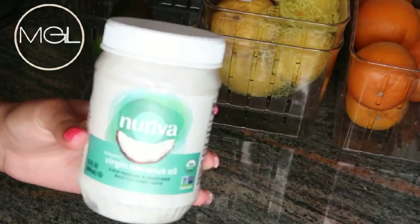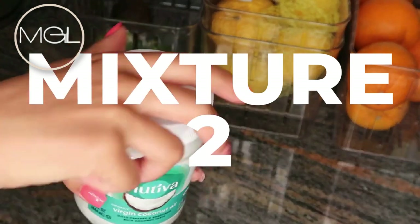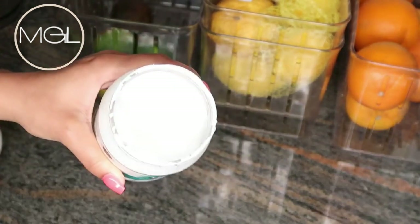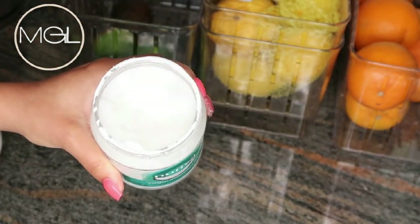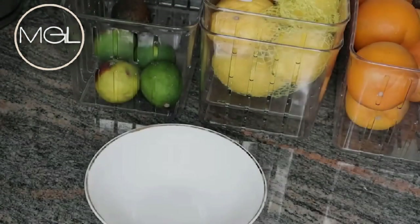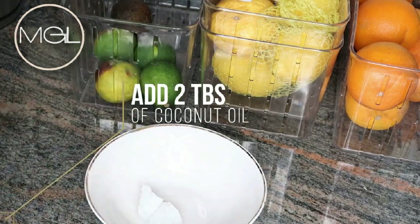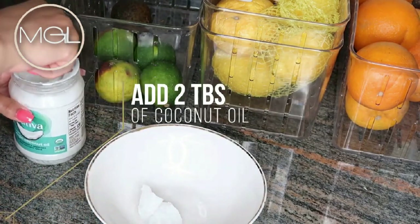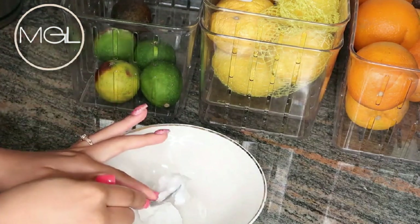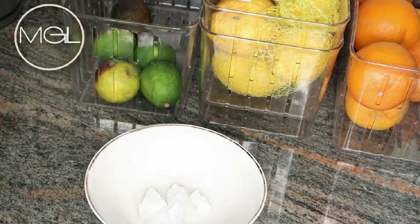I will be starting off with some coconut oil. This is a scrub, so you're going to need some coconut oil and also a carrier oil of your choice, which I'm going to share with you exactly which one I chose in a second. But you could use any coconut oil of your choice. I'm going to be adding in two tablespoons of this. You could place this in the microwave for a few seconds if you'd like your coconut oil to be melted. I'm going for a certain consistency, so I'm not putting mine in the microwave because I know I would melt mine a little bit too much.